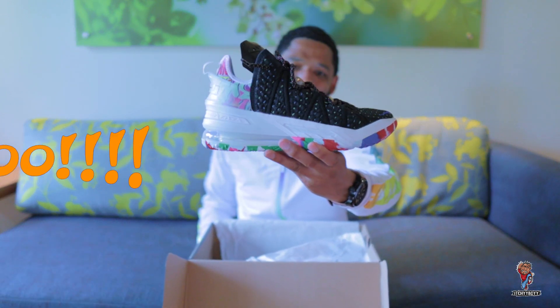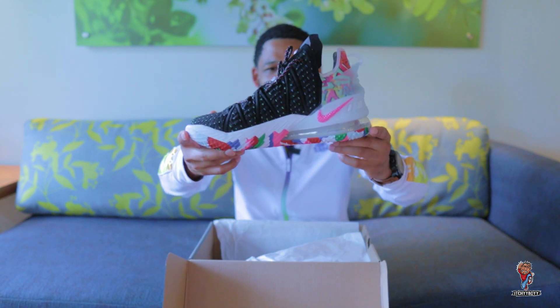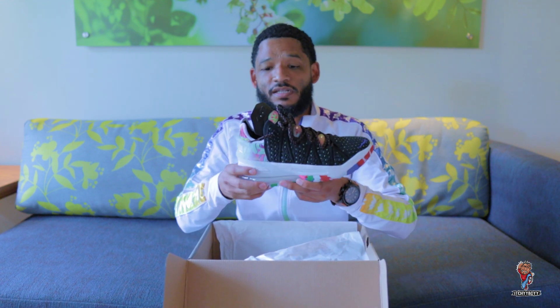Are you guys ready for this? There we go — the LeBron 18 in the multi-color colorway. Just a bit of background: this is the third colorway in the LeBron 18 silhouette. The first colorway was the Empire Jade, exclusively released in the Greater China area. The second one was the Reflections colorway, also dropped in limited quantities on the sneakers app. So yeah, this is the third one.